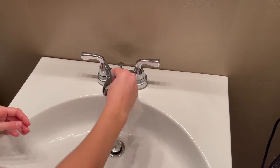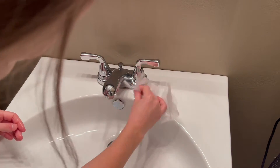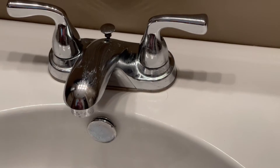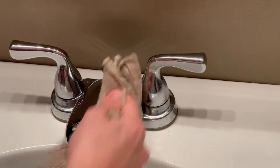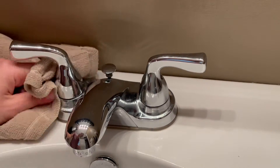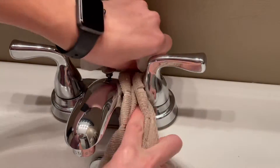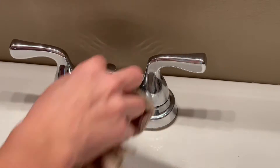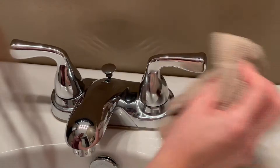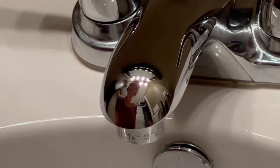First up, I want to show you how to use a used dryer sheet to shine your chrome. Get the dryer sheet a little wet — which I did prior to recording — and scrub up your chrome. Apply a little bit of pressure in areas where there's soap scum, water, or mineral marks. Once you have everything pretty well scrubbed, wipe it down with a microfiber cloth and look at that shine. It makes the chrome have a mirror-like finish.